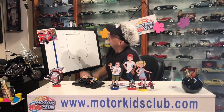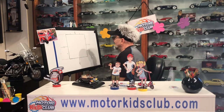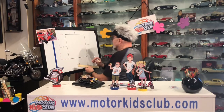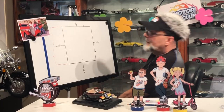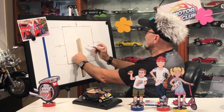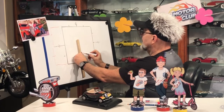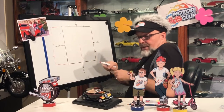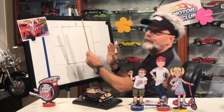Since the ZZ Top car is red, let's draw it in red. I'm going to take my ruler — here's my box, just like this. Now we're going to draw a straight line right from this center to that center, going all the way up like that. Then on the sides, because we're going to start doing the grill, that gives you a guideline on where everything is on the car.